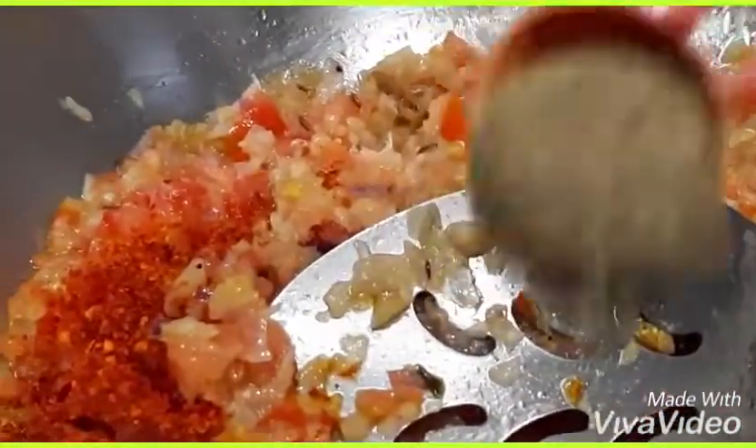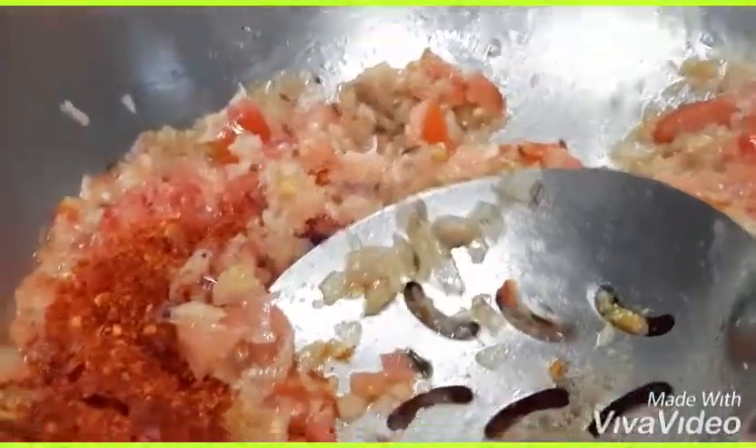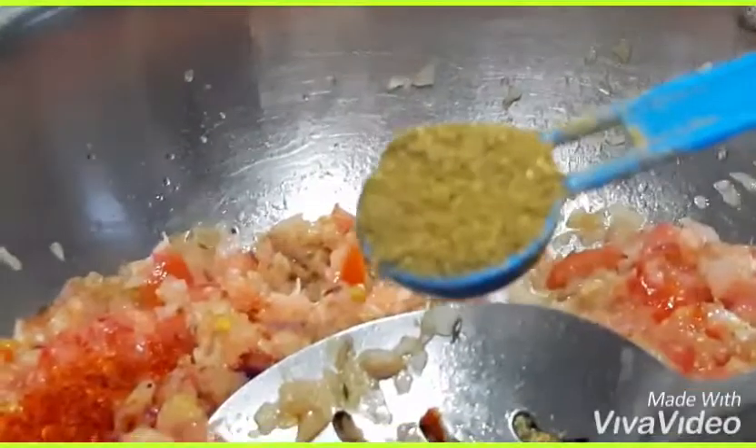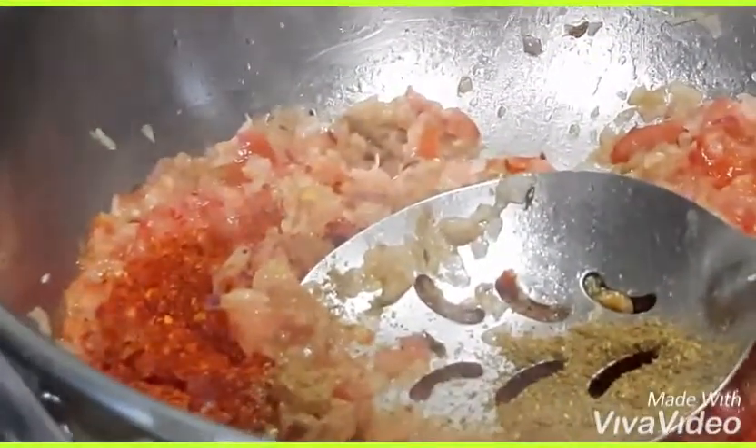Add black pepper powder 1 teaspoon, and finally garam masala 1 teaspoon. Mix all these spices in well.